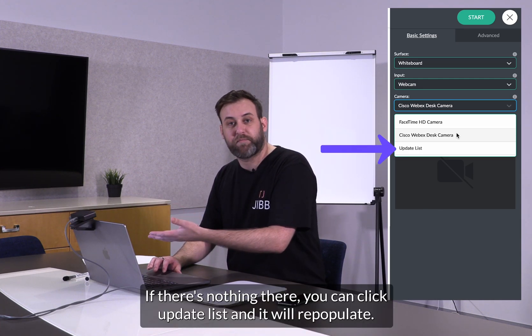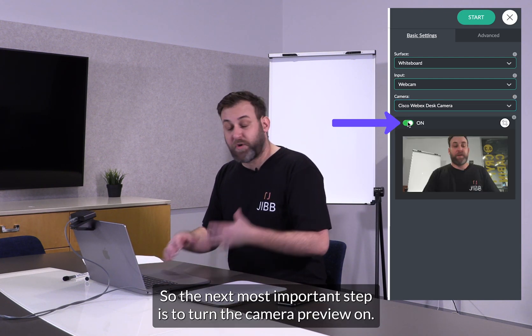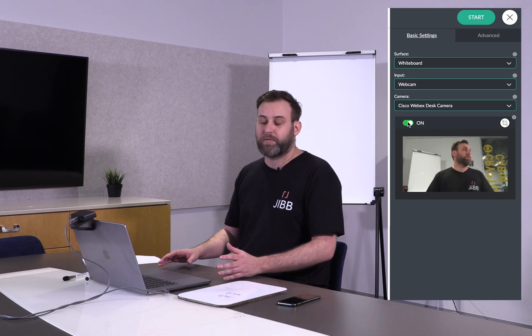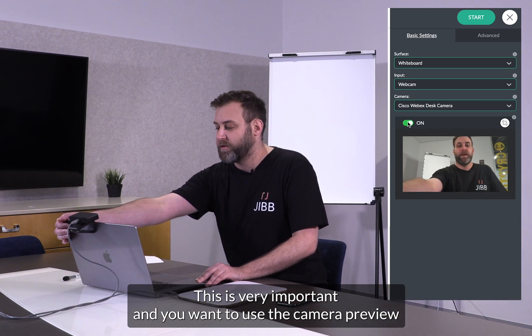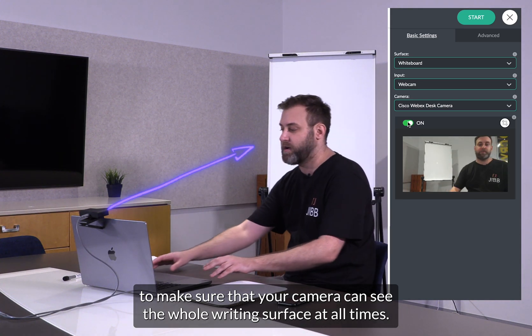If there's nothing there you can click update list and it will repopulate. The next most important step is to turn the camera preview on. This is very important and you want to use the camera preview to make sure that your camera can see the whole writing surface at all times.